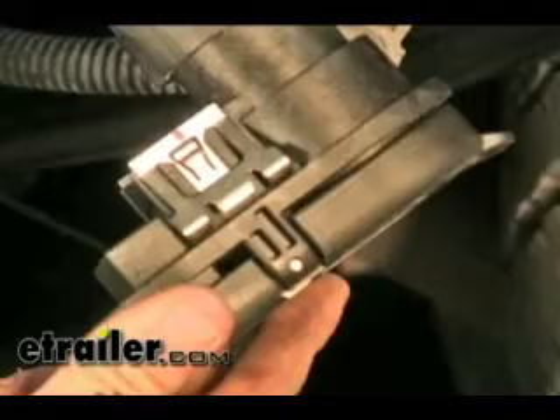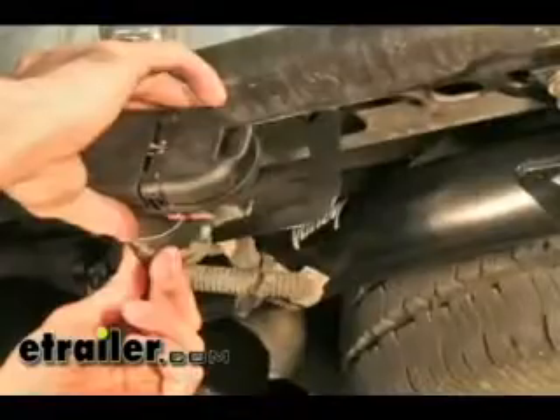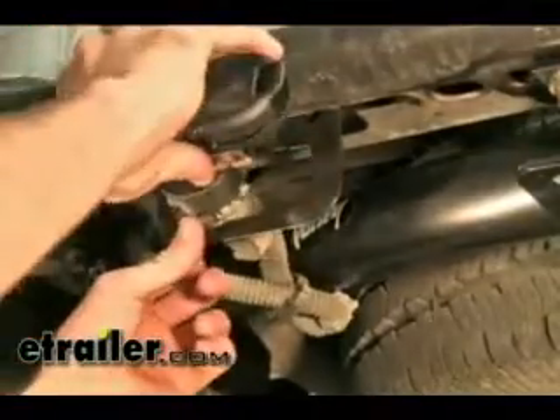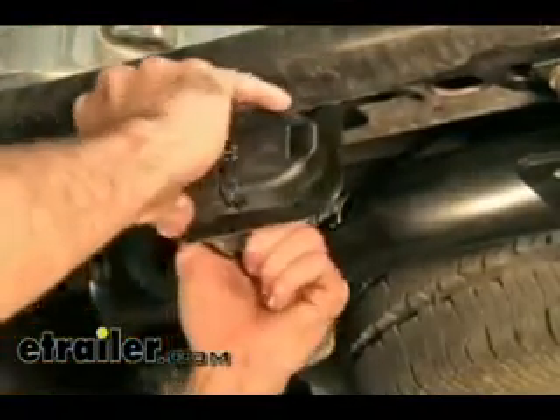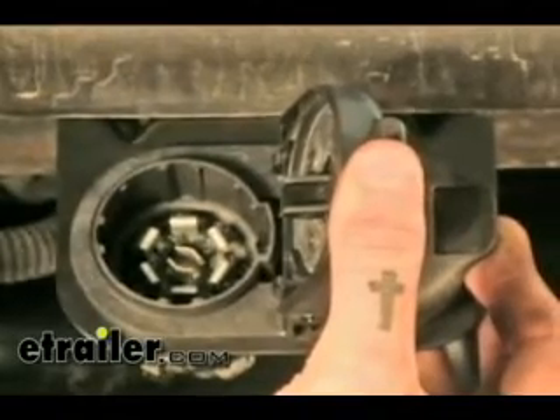To install our adapter plug-in to our bracket, you'll see these metal clamps on both sides — they'll just snap into position around your bracket. You'll hear a click when they are in position, and then you see we got the connector here for your trailer and the four pole for your trailer as well.